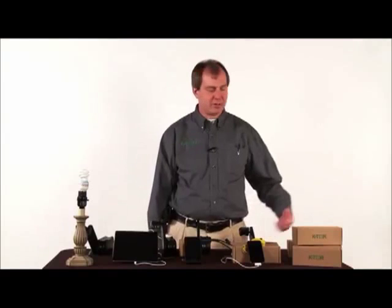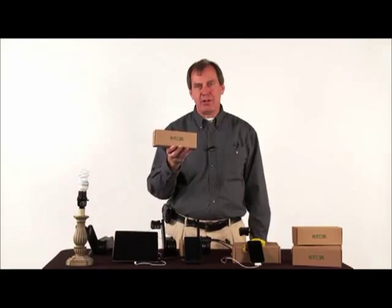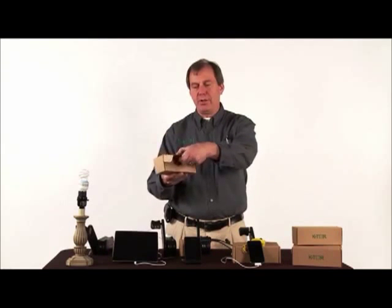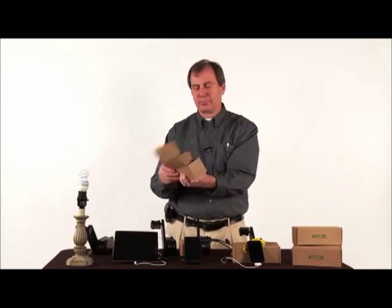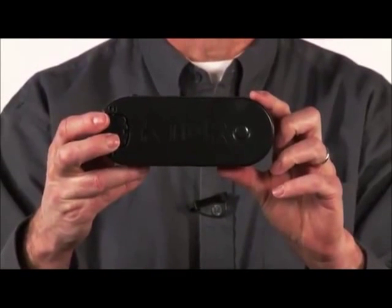I'm here today to introduce to you our latest model of the Pocket Socket, the Pocket Socket 2. If you ordered one from us, it'll come in an earth-friendly brown box like this — open it like this — and there's your Pocket Socket 2.